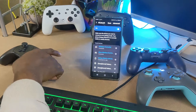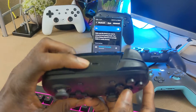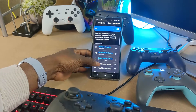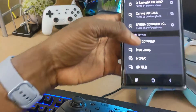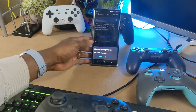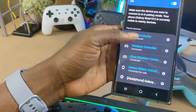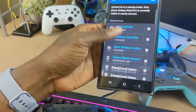The last controller to pair is the Nintendo Switch Pro controller. Hold the pairing button on top for about two seconds and you'll see the lights start moving, indicating it's ready to pair. Go back to the Bluetooth setup page on the Android device, scan, and 'Pro Controller' appears. Click it, hit OK to confirm pairing. Now all three are paired: the Pro controller, the Xbox controller, and the PS DualShock controller.